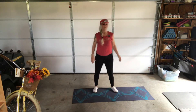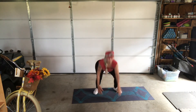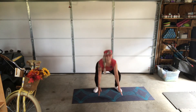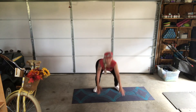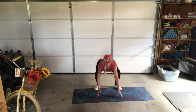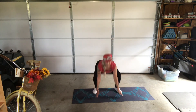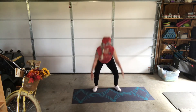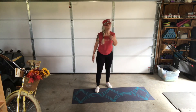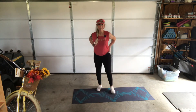Here we go — hang in there, come on, you've got it! Push yourself, make it work — it's mental. This is where I get most of my calf work too. Legs should be on fire, y'all!